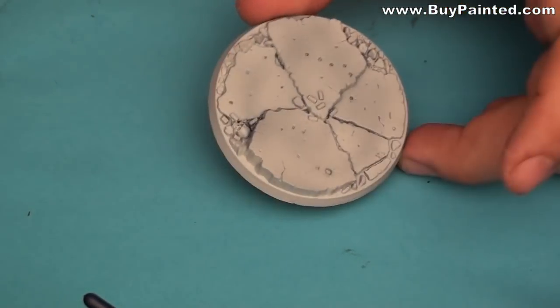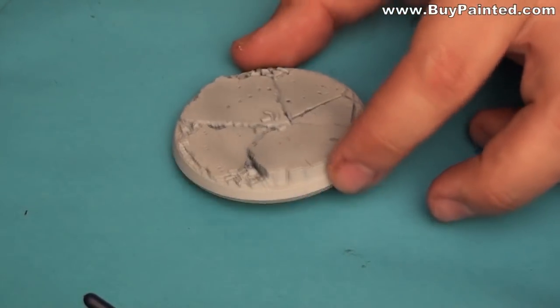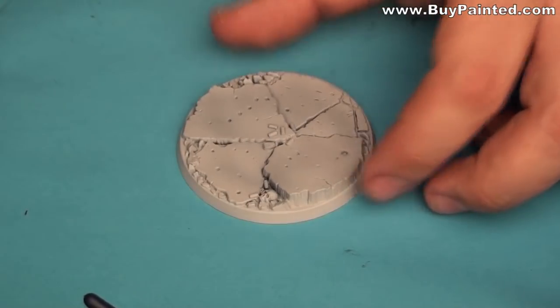Hello everyone! Today I will show you how to make a cool base for a dreadnought. In my opinion, this standard dreadnought base really sucks.